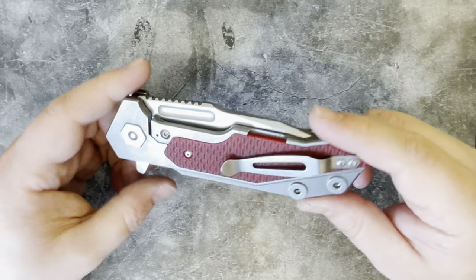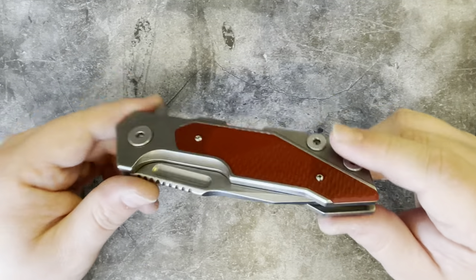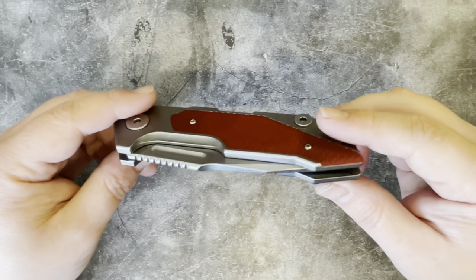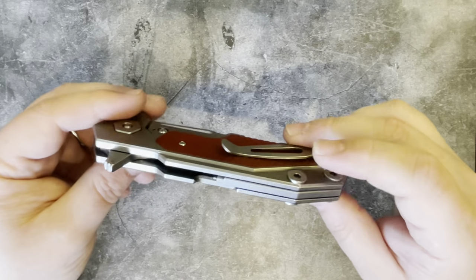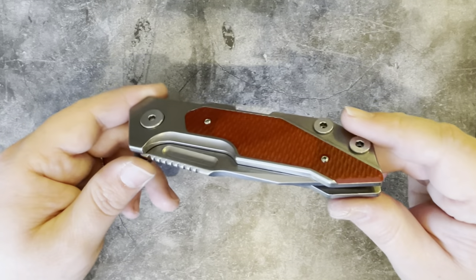Hi all, welcome to Knife Edge UK. Doing another video here for you. I'm on a bit of a run so I'm going to get quite a few pieces from the collection and stuff that's passing through filmed, and I'm going to do another Hinderer today.